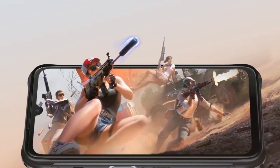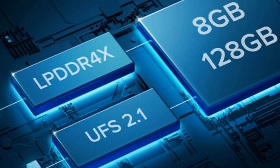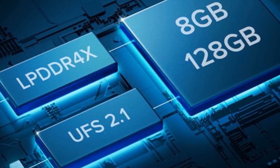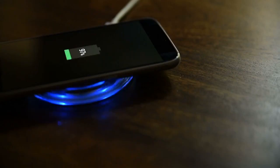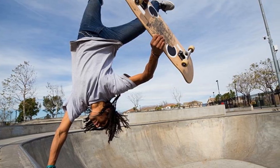Cons: Weighs a tad over 250 grams. Uses the older Helio P67. No wireless charging. All in all, the pros far outweigh the cons this time around.